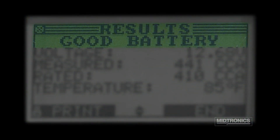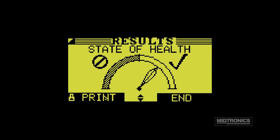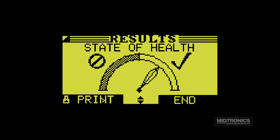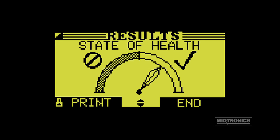The first screen displays the battery decision, the measured voltage, the measured rating, the selected rating, and approximate battery temperature. The second screen displays a return authorization code for replace decisions. The final screen displays the battery's state of health. State of health represents the measured condition of the battery compared to when the battery was new.